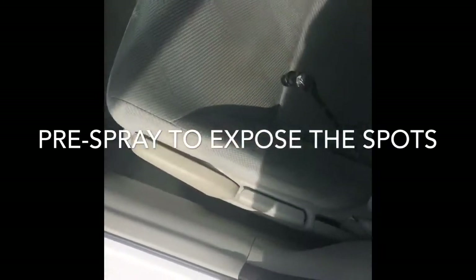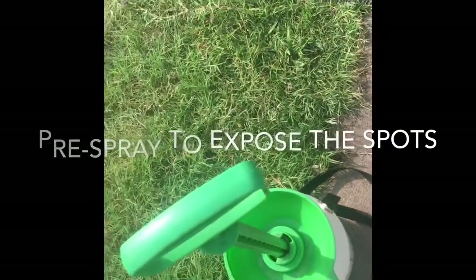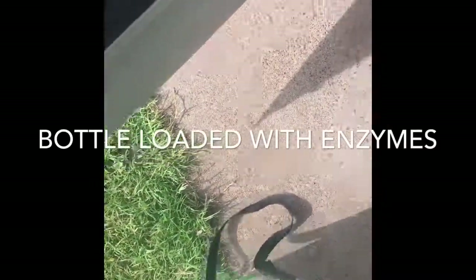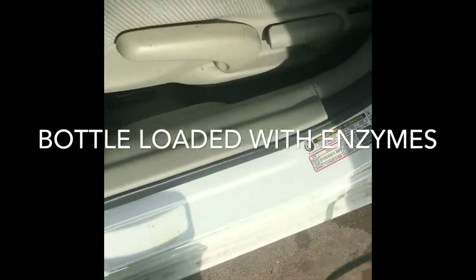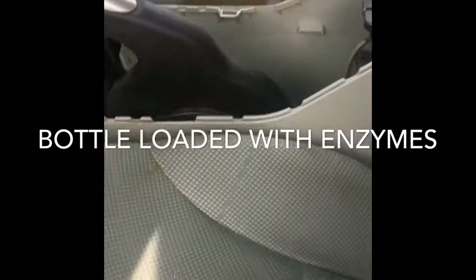We need to get spots out. What we do is get a pump-up spray bottle — we go to Harbor Freight for these pump-up spray bottles. We pump them up and spray before we shampoo and extract. We want to see where the spots are; they say they spilled some stuff, and then I spray it on the side.